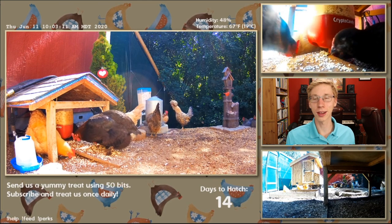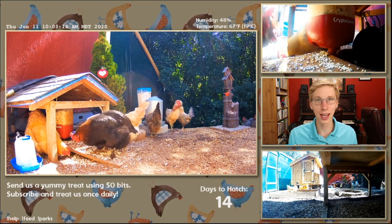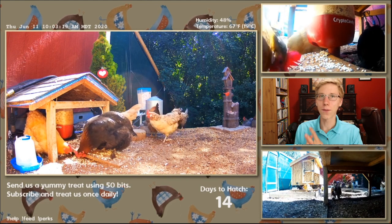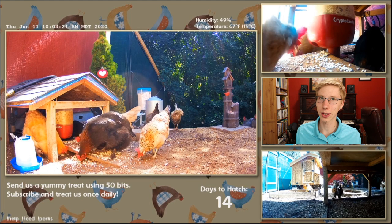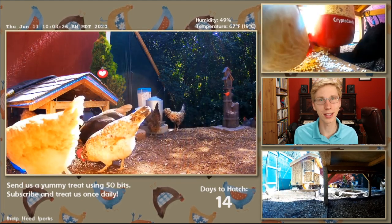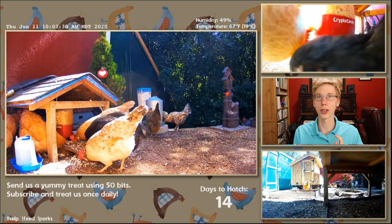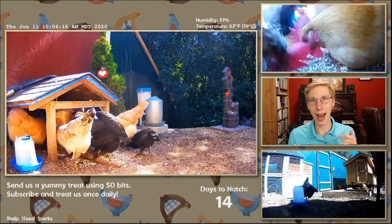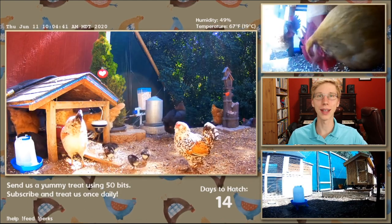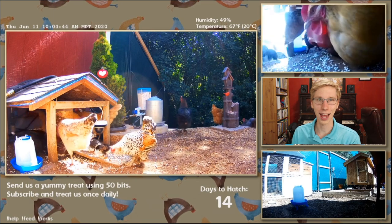That is all our friends — we did it! We fed the sheep, the ducks, the roosters, and the chickens. Thank you for joining on this adventure of learning how to feed all our little friends. Just remember, it's two simple steps: buy your bits and then cheer for 50 in increments of 50 going bigger and bigger — the bigger the number, the more food our little friends get. You can also use your subscription to get your daily feed by using a keyword and an emote. Come join our little friends at twitch.tv/rchickenlive. Bye-bye!